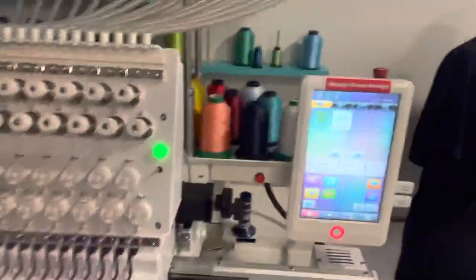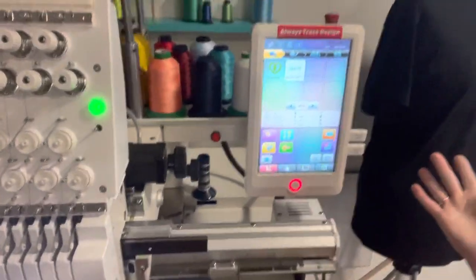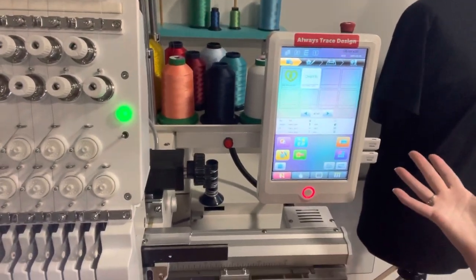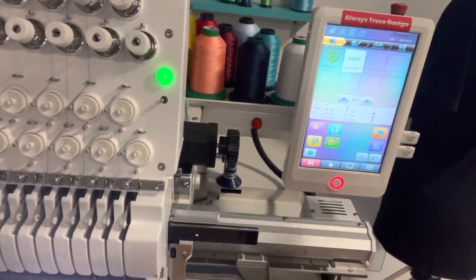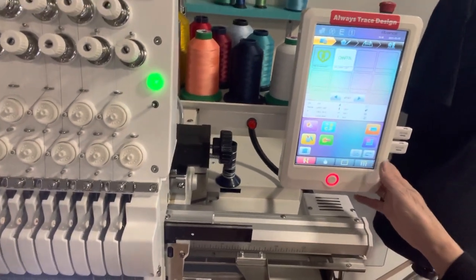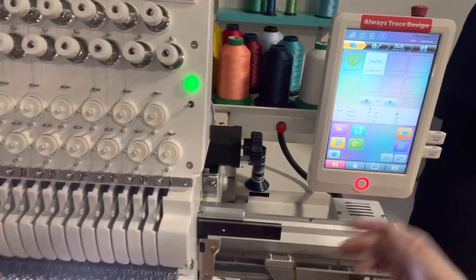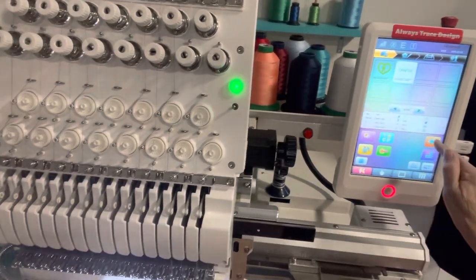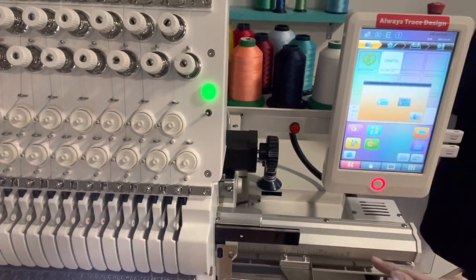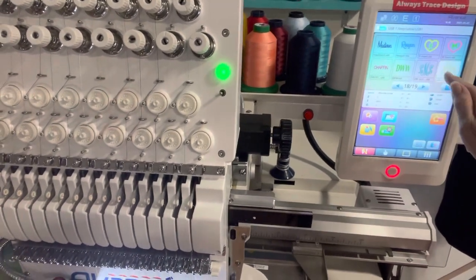Let me bring the camera around so you can see my machine — this is the Avance. I see lots of videos from Coldesi and they're okay, but they don't really show what I do with my machine, which is one reason I wanted to do instructional videos. The first thing you do is position your needle on needle position one. Then I go to my disk to get my file — I've got lots and lots of files.